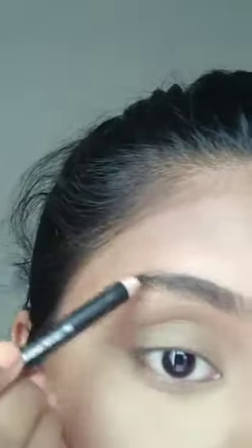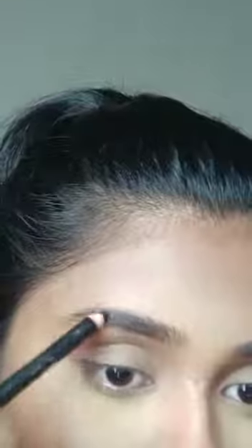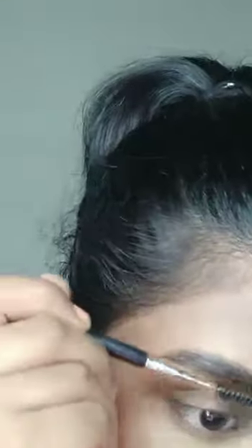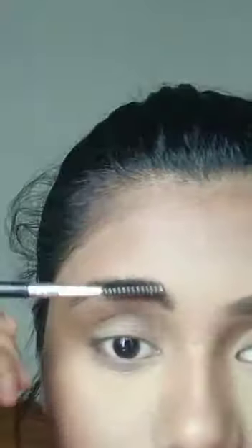I'm going to brush my eyebrows real quick and fill them in with my NY Bay eyebrow pencil in the shade dark brown — though I think it's more of a gray than a brown. It also has a waxy texture so it sets my brows in place as well. I'm just combing through with my spoolie. One eyebrow down, another to go, and we're done with both.